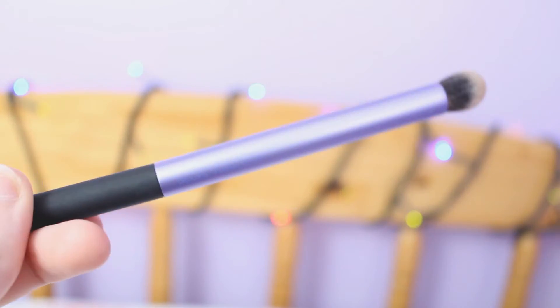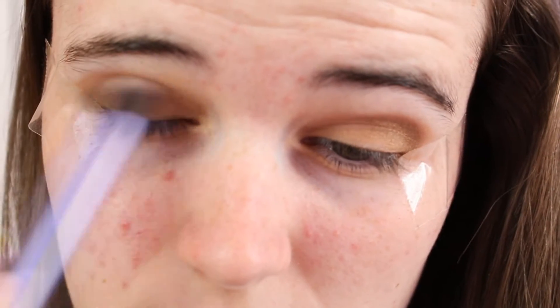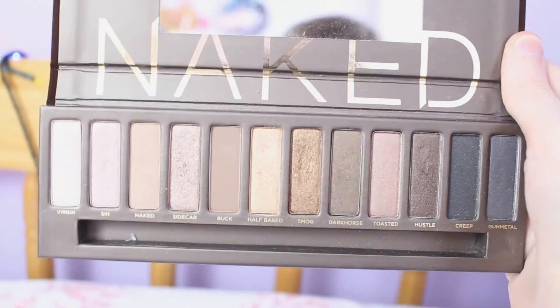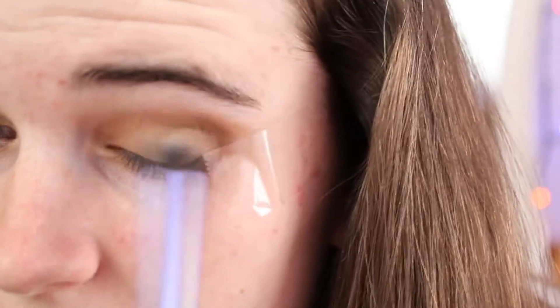Then using the deluxe crease brush I basically just blended all of the colours together so it created more of an even tone. Then I took the shade Dark Horse and I put that in my crease just to create more definition, and then I used the Real Techniques base shadow brush to blend this in a bit more, and then I went over using the deluxe crease brush.